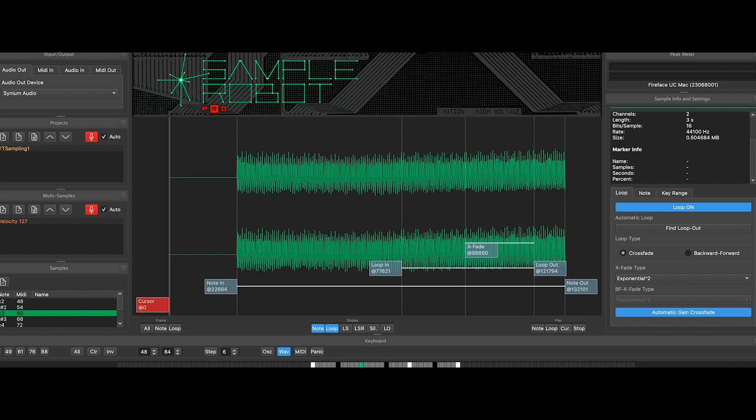We sampled the sound in Sample Robot by Skylife and adjusted the loops from the sounds. It's quite easy. The sound right now is like that, and now we're simply going to export it to the EXS sampler.